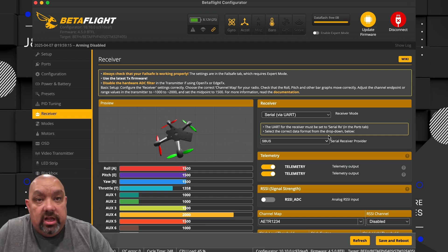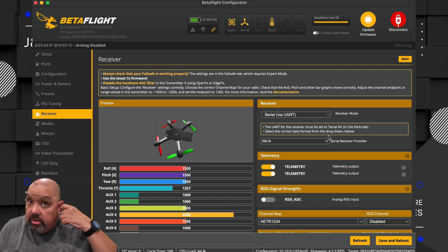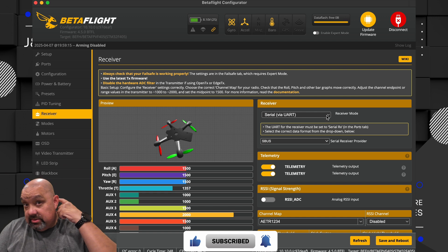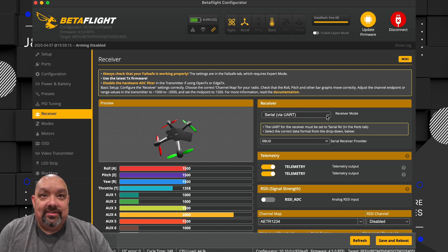With those settings, hopefully it'll help you get started and get the Pavo Femto, or something like it, connected. I know for me it was kind of frustrating, but thanks so much for watching, and y'all have a good one. All right, bye guys.